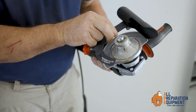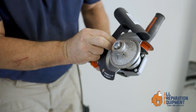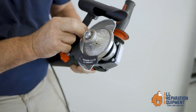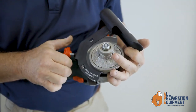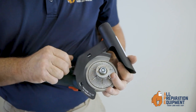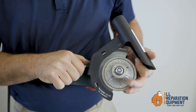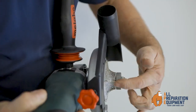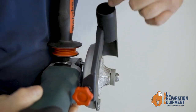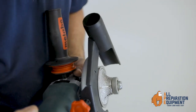Here we have the tile duster. The tile duster is primarily used where it's difficult to attach a dust shroud but you still need to collect as much dust as possible. We've got a 20 millimeter radius bullnose profile tool on this grinder. By connecting the tile duster, any dust generated is directed directly up through the dust port to your vacuum. That's the tile duster.